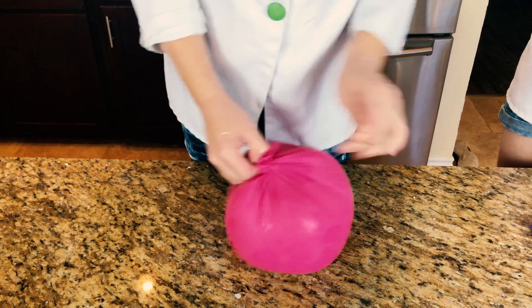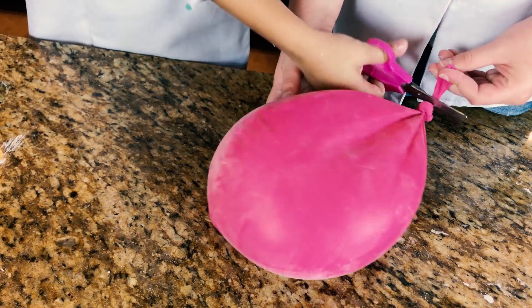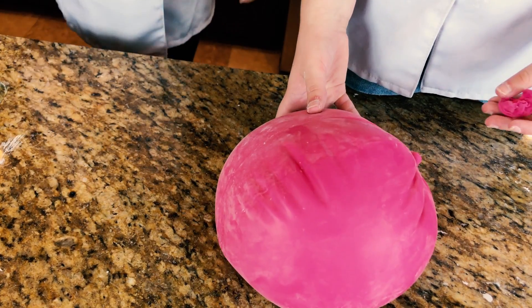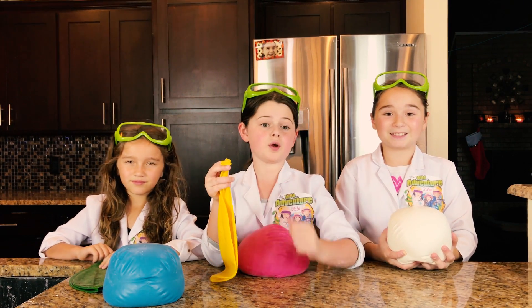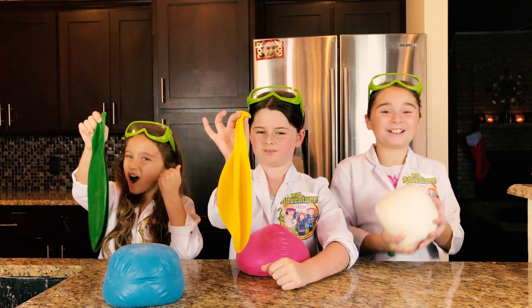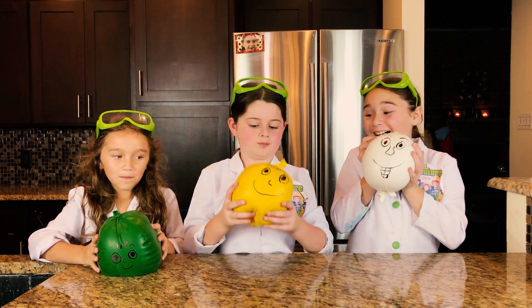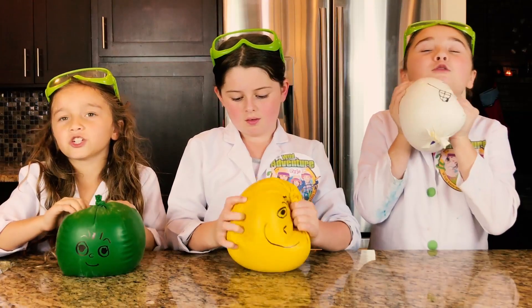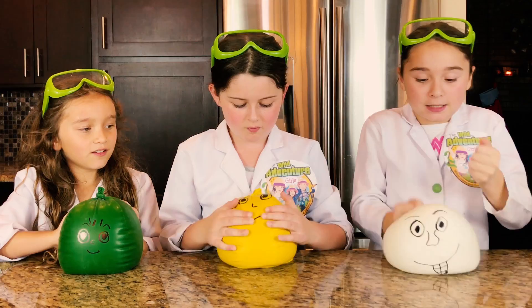We're going to tie it off. Cut off the end! We're going to make our stress balls even stronger — we're going to take our stress ball and put it inside another balloon! Awesome! Guys, these are so cool! I feel the stress going away already! It's so cool, it feels so nice!